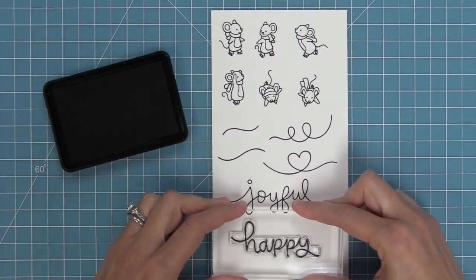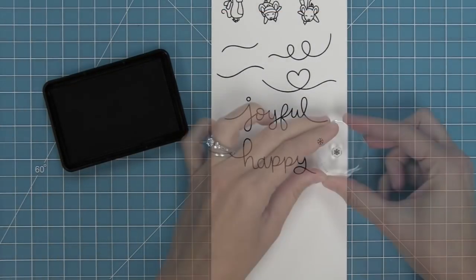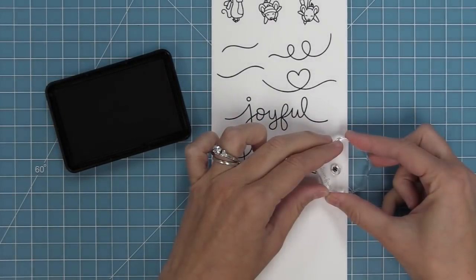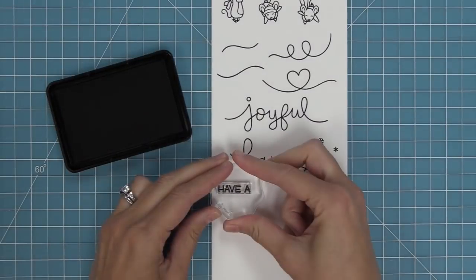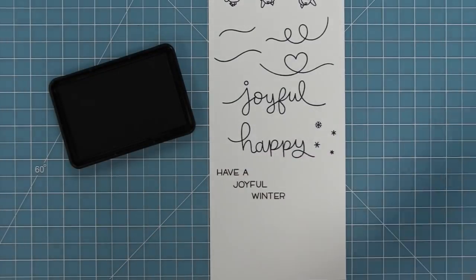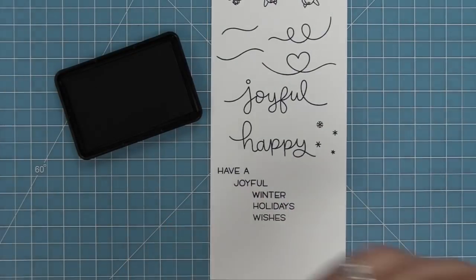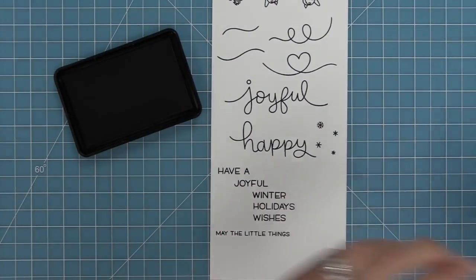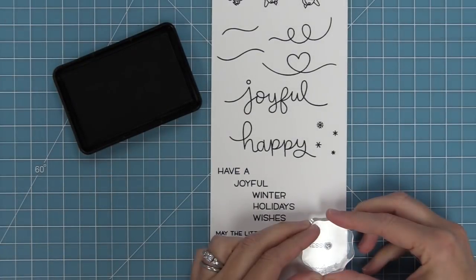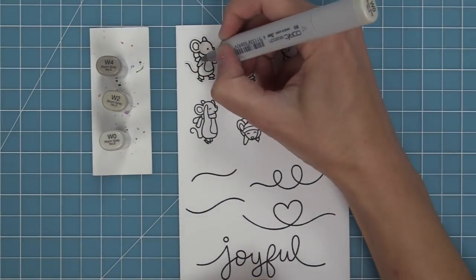We have the words joyful and happy, which are also really great ice skating trails for these mice. We have a bunch of different sizes of snowflakes that you can mix and match to create really cool backgrounds — I like to heat emboss these on white and then do some ink blending over them. We then have some smaller words that work great with joyful and happy, so we have 'have a joyful' where you can use the smaller word or the big scripty word, plus winter, holidays, or wishes. You can also stamp 'may the little things bring you happiness.' I really love mixing and matching all of these different sentiments and I love the mix of the two fonts.